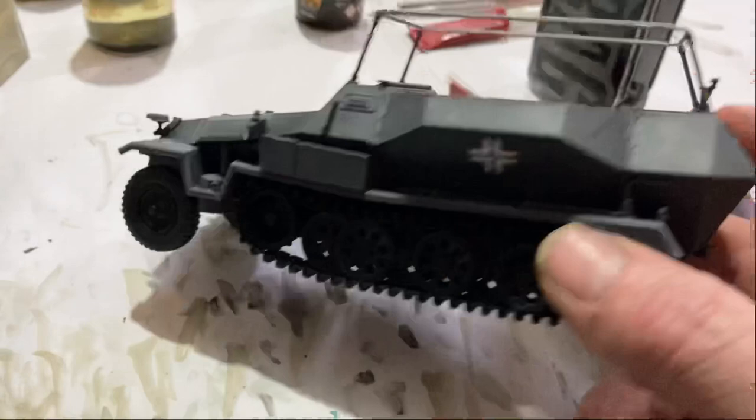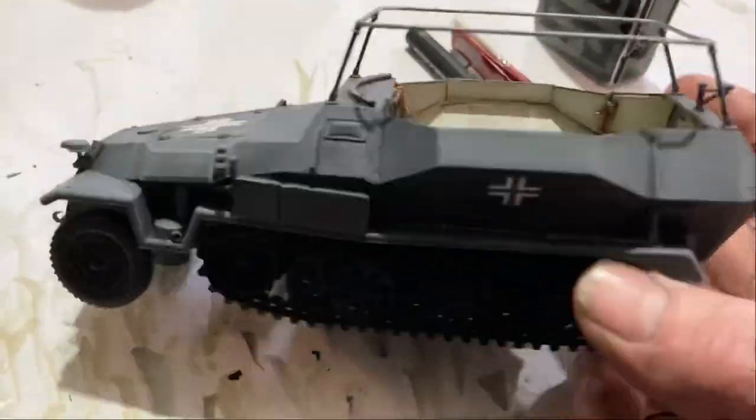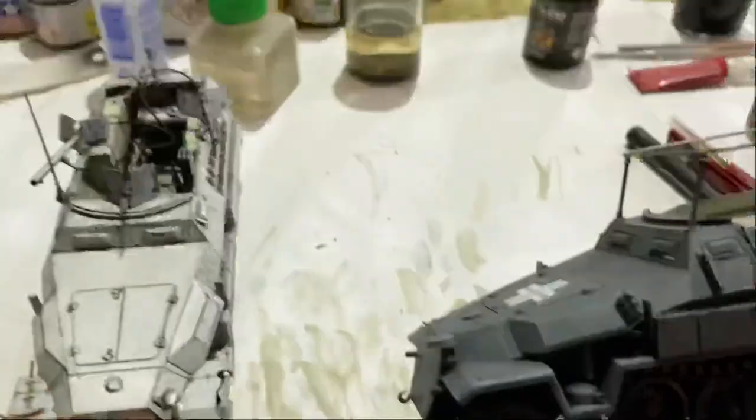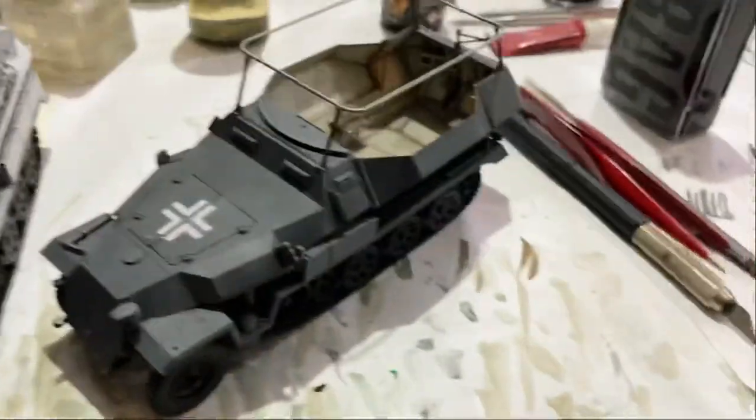But she's looking alright though. I'm not too worried about the decals, I'll get them looking good. She is starting to look really nice, I like it. It's not as good as the Dragon one — I like that one better — but it's good. Decent, yeah.